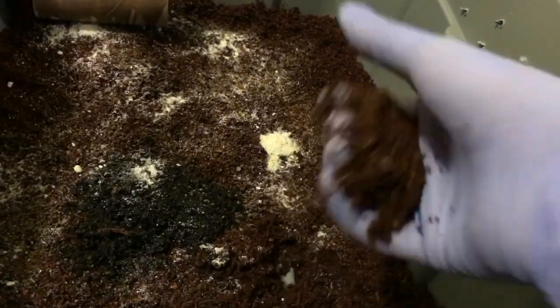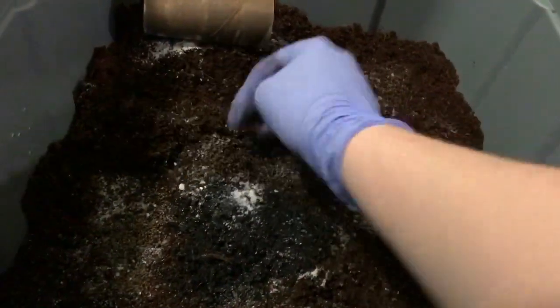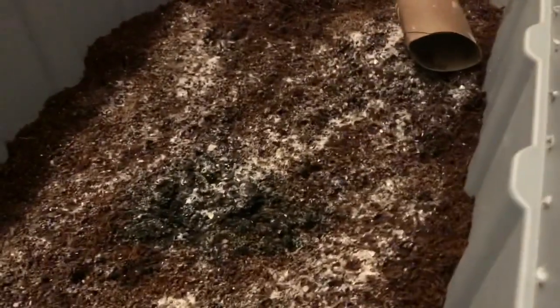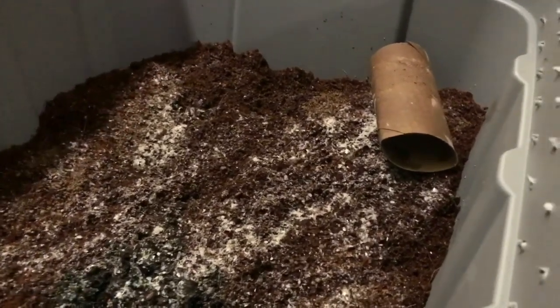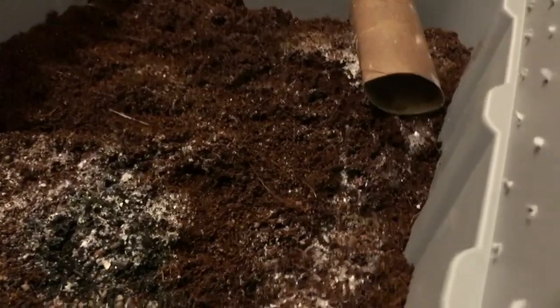Everything can now get absorbed and we'll be off to a great start. Let's check the moisture real quick — yeah, the moisture feels really good. I can get a few drops out but I have to squeeze pretty hard, which is what we want. You don't want it to be too moist and you don't want it to be too dry either. I'll check the other bin too — same thing, the moisture feels really good. I'm going to leave the worm pile in the middle alone and let them settle in on their own.